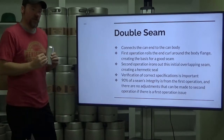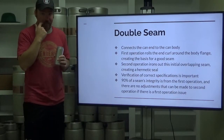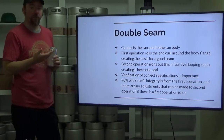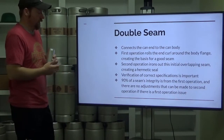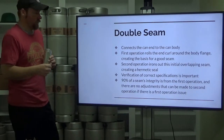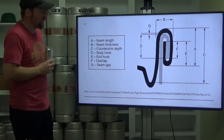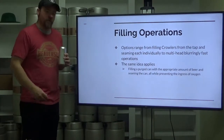We have to make sure that both steps of that process are done appropriately, so we need to verify. Verification of the correct specifications is very important. The most important step of this whole process is that first operation. If that first operation is not done appropriately, there is nothing you can do on that second seal to make good on that first issue. There are no adjustments that can be made to a second operation if there is a first operation issue.